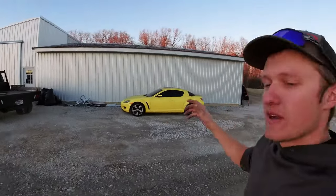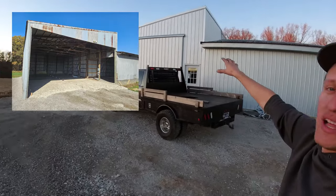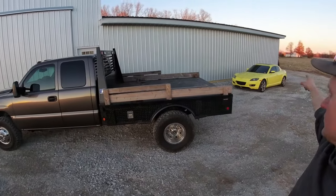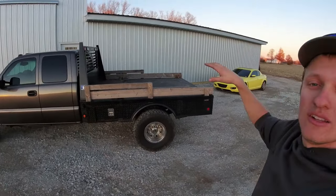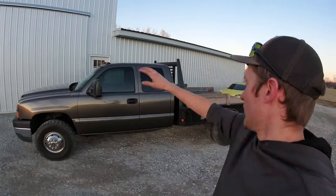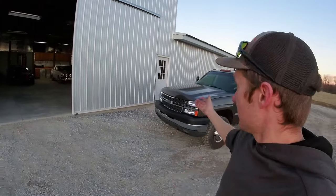If you remember from the very beginning, this big wall right here where my sliding door is was all open. The wall with all this new tin behind the RX-8 and the truck looked like a Rolls-Royce starry night headliner — it had a ton of rust holes, a ton of nail holes in it. That is no shape for a shop where you want to effectively heat from the inside.